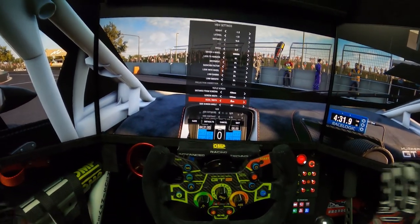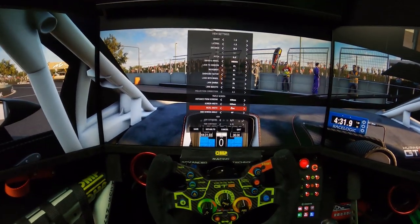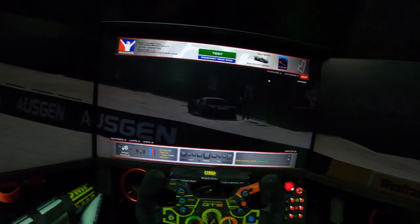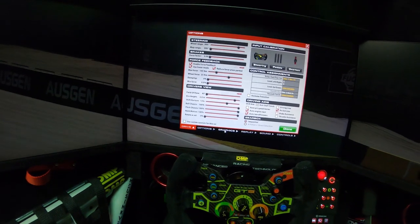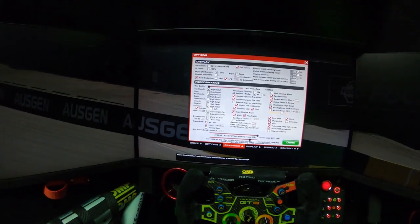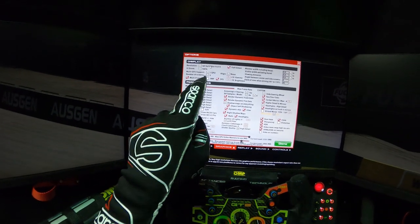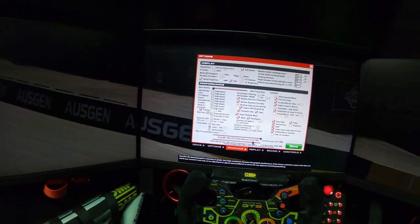That works for both Assetto Corsa Competizione and iRacing. For iRacing it's pretty simple — just measure a few things. Go to Options, then Graphics, and again choose the same resolution set in the NVIDIA Control Panel.